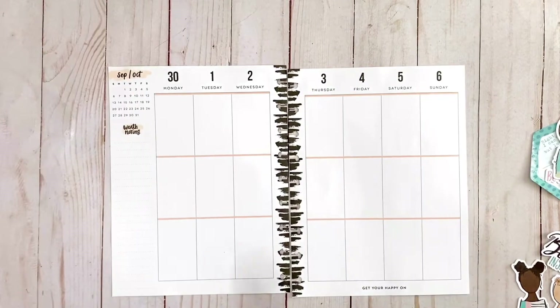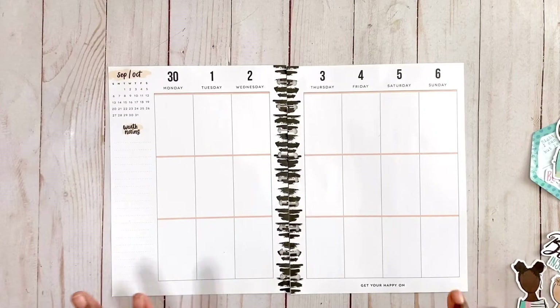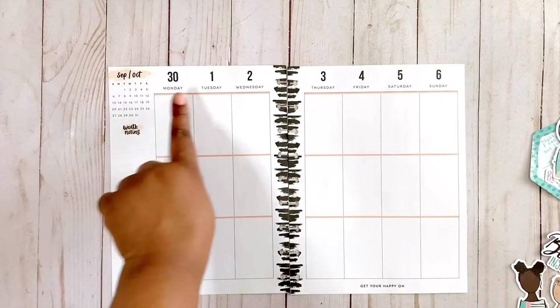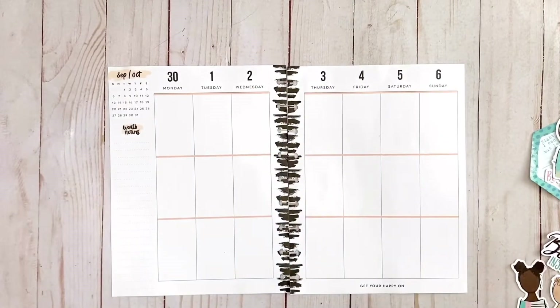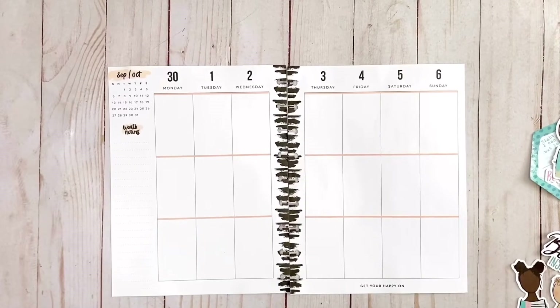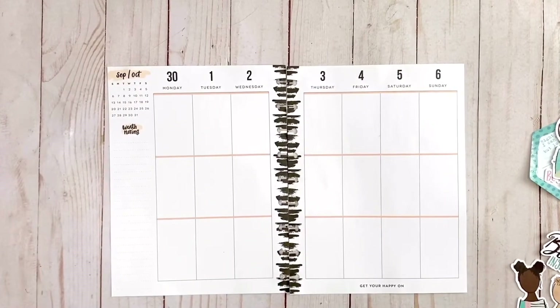First things first, guys - never throw away old guts from your old planners. This is the llama party planner that I had from 2019. I'm simply going to write out those dates and use it for my faith planner spread. I really love the washi line and it goes really nicely with my spread. This will also easily be covered by a die cut.